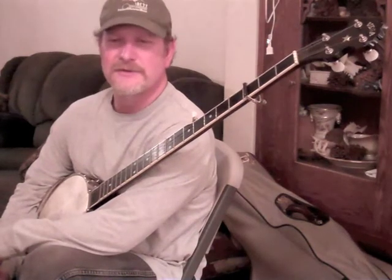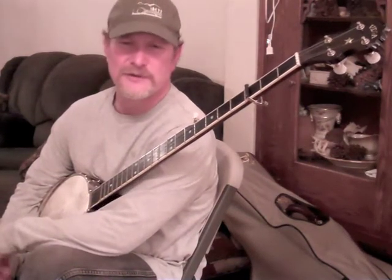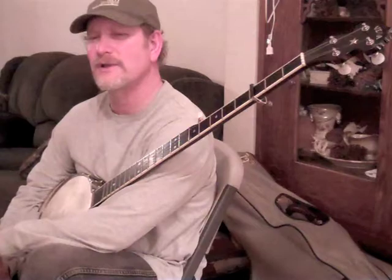Like most claw hammer banjo players, I had studiously avoided anything that had to do with 6/8 time for the first few years I began playing. But at one point I decided I had to take a really serious look at what was going on and try to figure out what it was about 6/8 time and jigs that was making me so uncomfortable playing them.